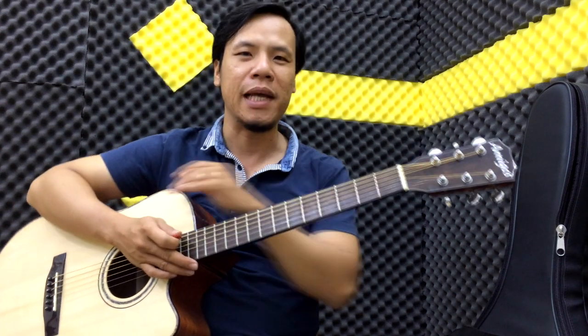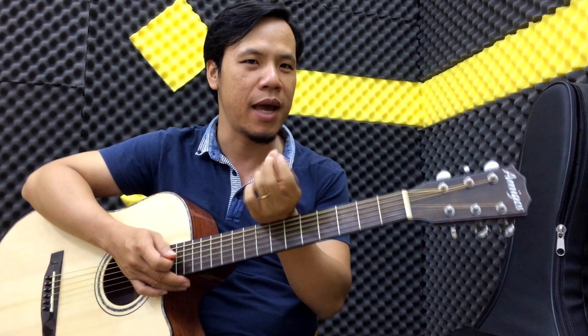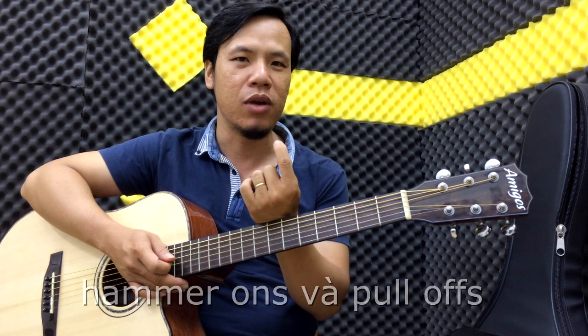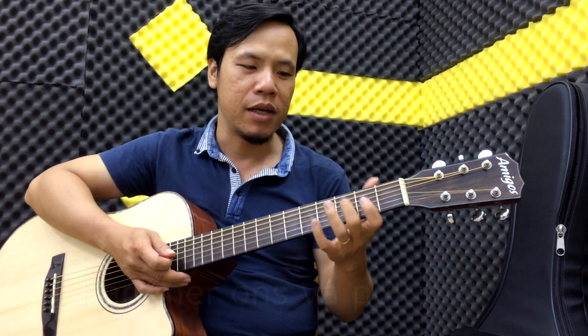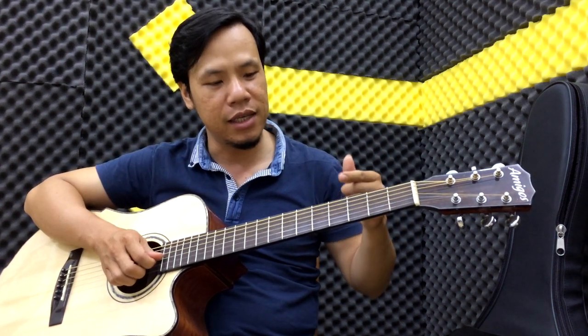Chào tất cả các bạn. Hôm nay trong một cái bài tập rất là đơn giản, nhưng nó sẽ giúp ích cho các bạn rất nhiều về cái tay trái trong việc chúng ta giúp cho hai cái ngón này mạnh hơn bằng cái kỹ thuật gọi là harmon pull up, tức là gõ vào và buông ra. Bài tập này chỉ áp dụng trên hai dây thôi, áp dụng trên dây số 5 và dây số 3, tức là dây La và dây Son.